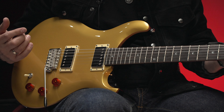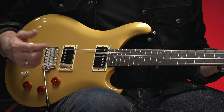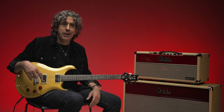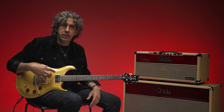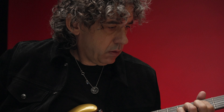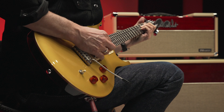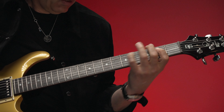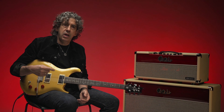A very specific neck shape is crucial to me because I think it just allows me to bend better, to get better vibrato. After a long time of playing PRS guitars, I think we've arrived at the point where I have the one perfect guitar for me.